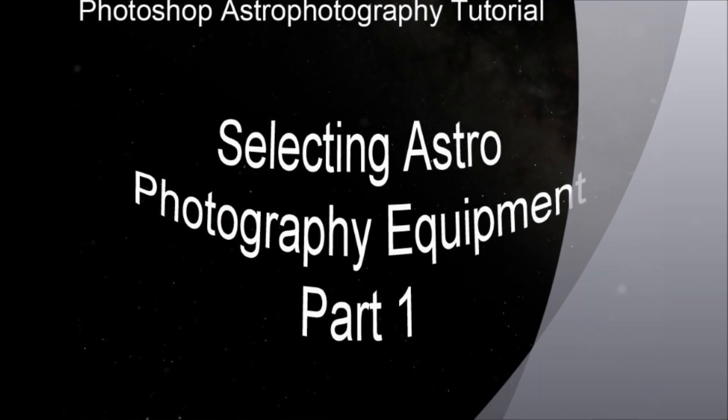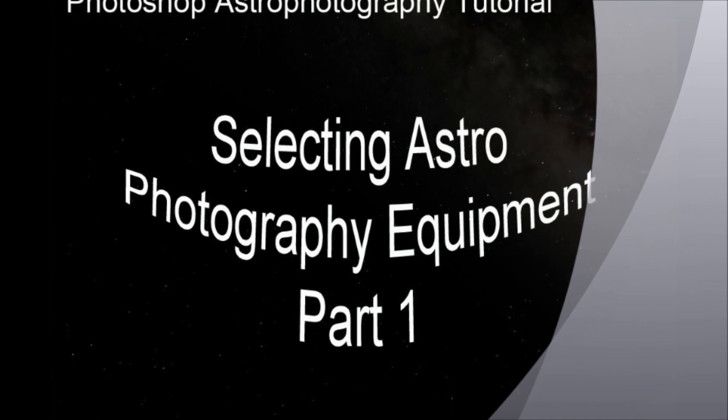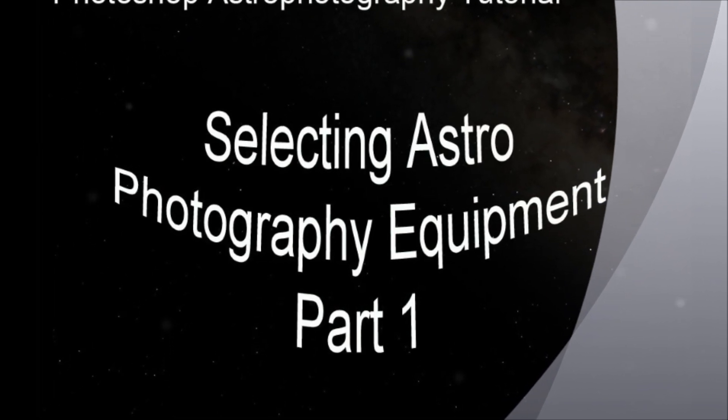Hello and welcome. We're going to talk about selecting astrophotography equipment here in Part 1, and I hope to make more in this series to explain the astrophotography equipment we're going to discuss.